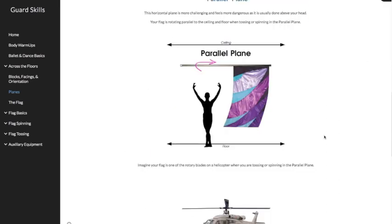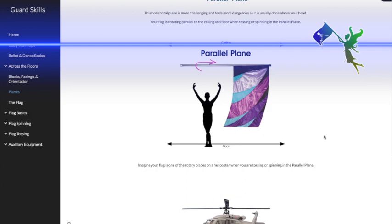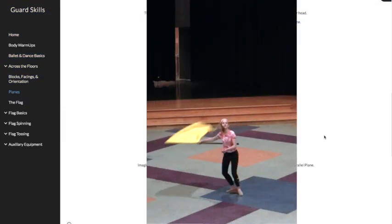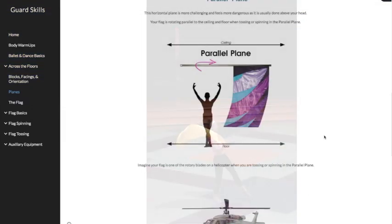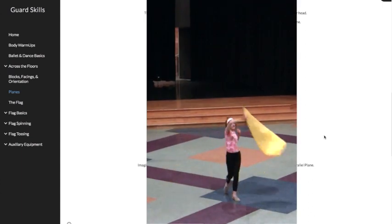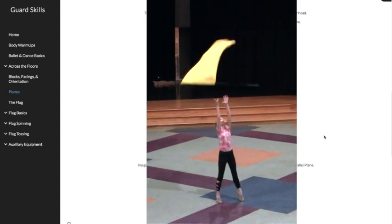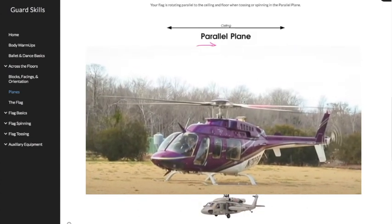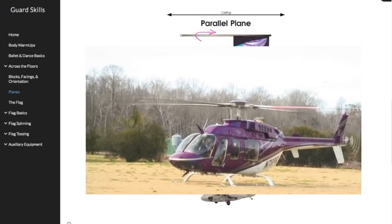The parallel plane — a lot of people call it the horizontal plane. It's a little more challenging. It feels dangerous because it's done usually above your head, occasionally down toward your feet. The flag is rotating parallel to the ceiling and the floor. So when you're tossing or spinning, your flag is also parallel to the ceiling and the floor. Imagine your flag is one of the rotary blades on a helicopter.